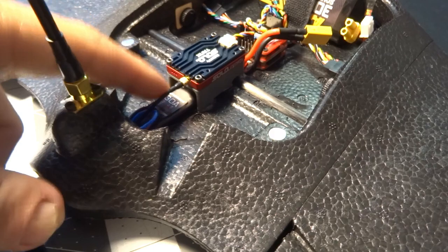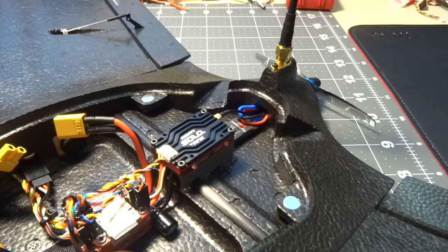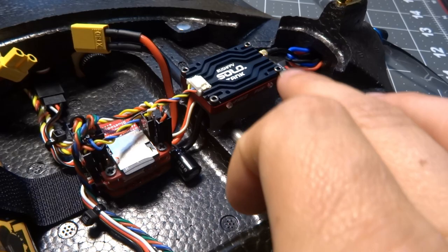I like to add a capacitor directly on the speed controller when I can, but there's not a lot of room in here. I had a couple of 330 microfarad low-ESR caps — the next size I had was quite a bit bigger than the speed controller — so I put one at the speed controller and one at the flight controller.